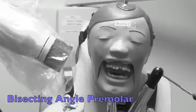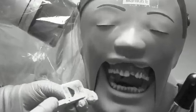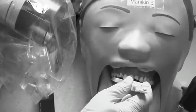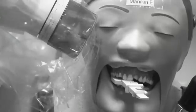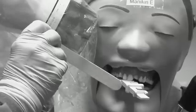For the premolar view, I've already set it for a positive, or plus, 30 angulation. The film dot goes in the slot as before. We're going to have the film pulled up as far forward as we can to get the distal of the canine on this one. Line it up with the red line on the tragus-ala line of the patient. Check the front of the PID to line up with the holder so you don't cone cut. That would be the premolar view.